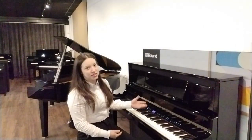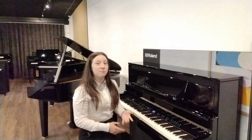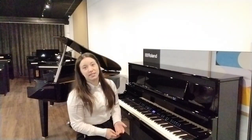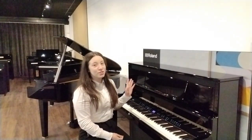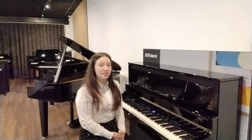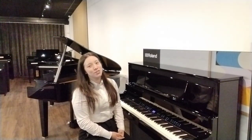Everything that I've just shown you today you can also do using that app, which is compatible with Android and Apple devices — whether that's a smartphone, tablet, or iPad. So that's Roland's Luxury LX9 Digital Piano on display at the Chester showroom, and also available to view on our website. Thank you so much for watching. Bye for now!